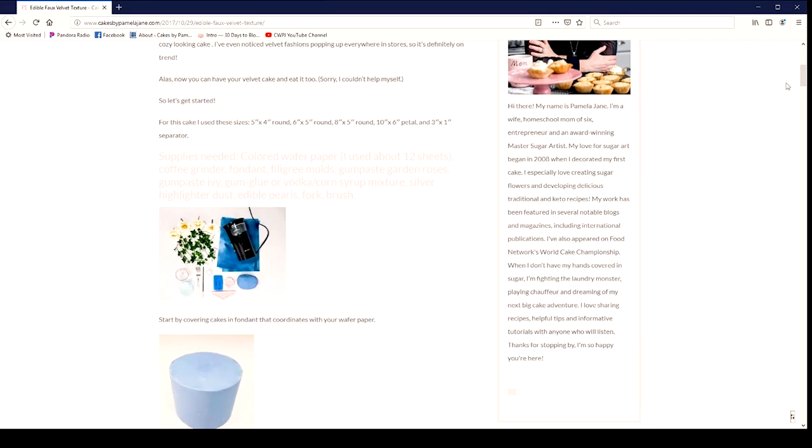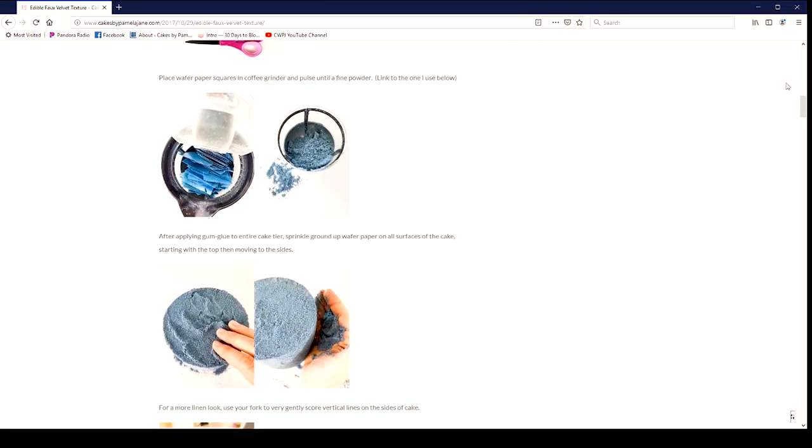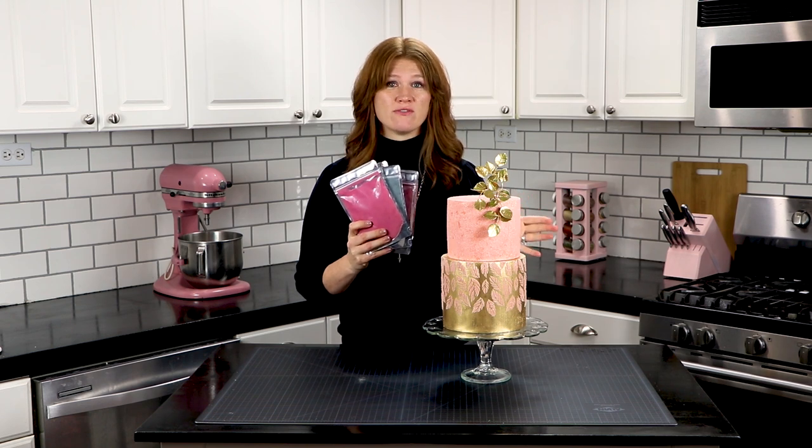I hope you enjoyed the tutorial and I look forward to seeing what you create with it. I also have a more in-depth tutorial on my blog that's a picture tutorial and it'll tell you exactly how to do what we covered today, as well as how to make the velvet flock yourself. I do have these for purchase and I'll put the link below in the description — this will save you time if you don't want to worry about making it or you don't have a coffee grinder or an airbrush.